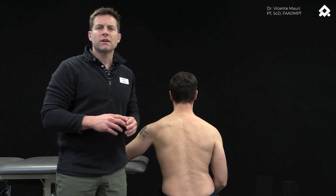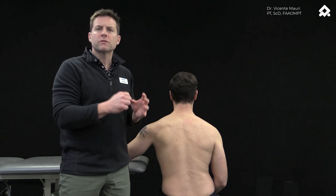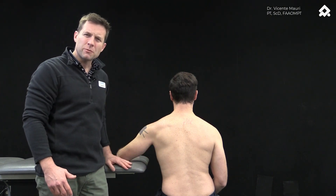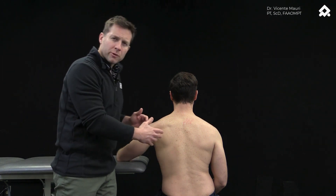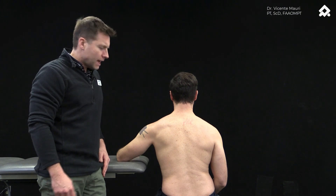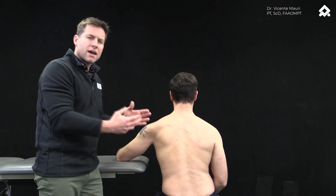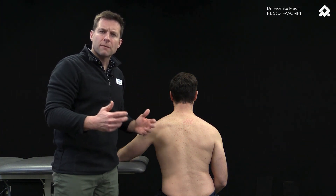The first exercise aims to depress the humeral head into a more centered position. The authors request the patient to be sitting on a stool with their arms supported on the table, approximately between 45 to 70 degrees of elevation in the scapular plane. I have my patient positioned in the ideal position, and what they recommended is to use your index and middle fingers to contact the humeral head through the axilla, so the patient can have immediate feedback to control the motion we're asking them to perform.